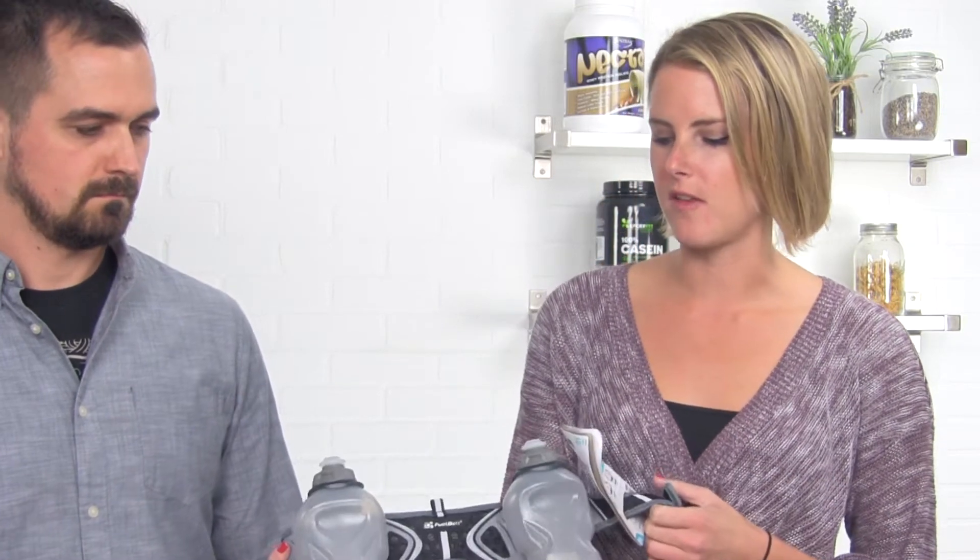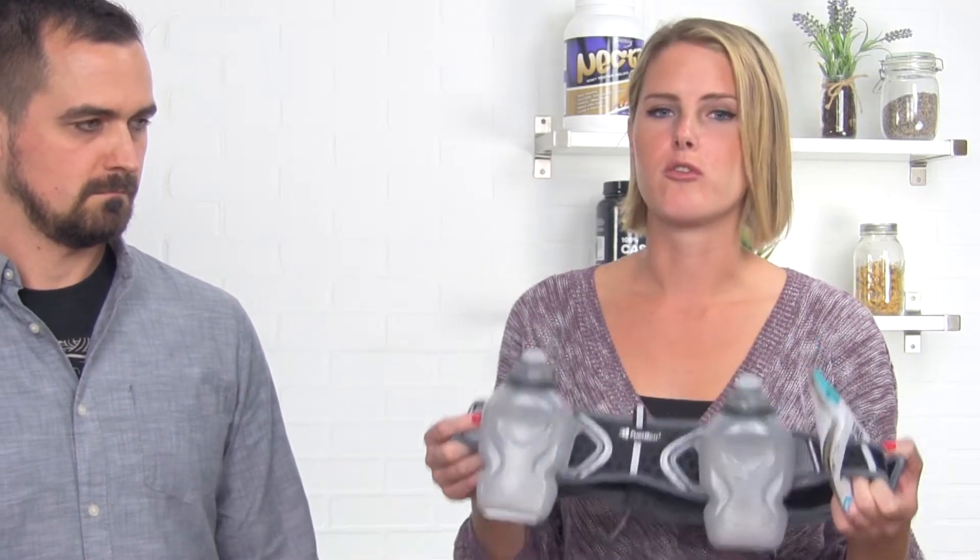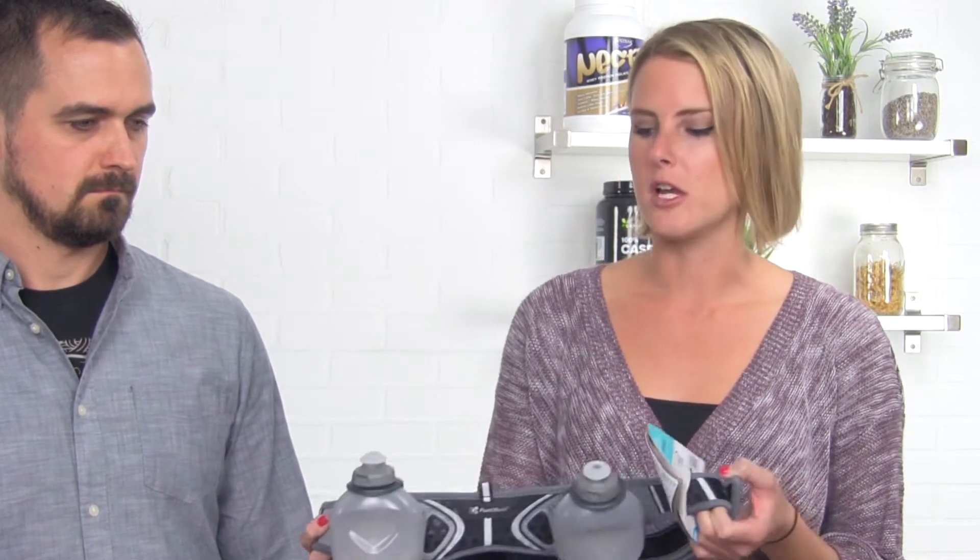The next item we have to talk about is the Fuel Belt. I wear one of these every time I go running. It's also a great accessory if you want to wear it to concerts, always stay hydrated, or instead of hanging out at the water cooler, you can wrap this bad boy on and use it all day long.